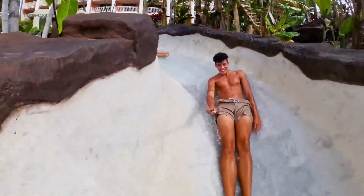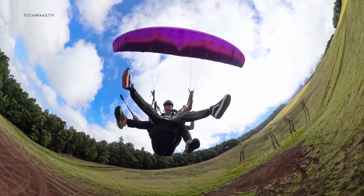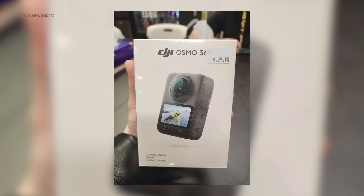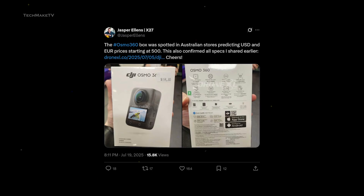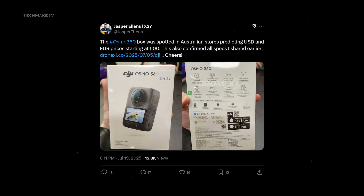DJI seems pretty confident with the Osmo 360, at least that's what the teaser suggests. They claimed the Osmo 360 to be an all-in-one action camera, and DJI has certainly made the camera very powerful on paper. Jasper Ellens shared images of the box that included the price tag as well. He claimed it was found at an Australian store, so the price is likely to be around $500.